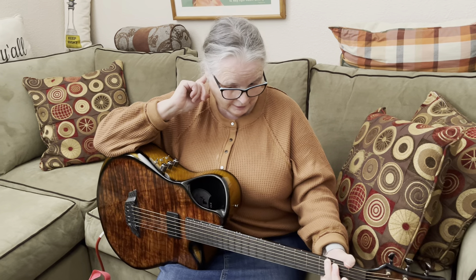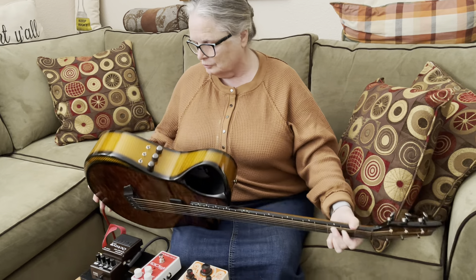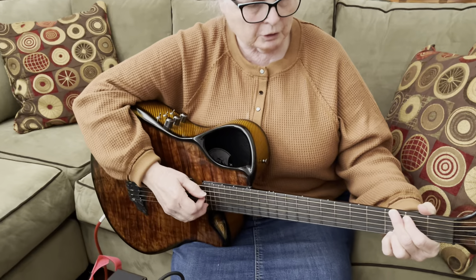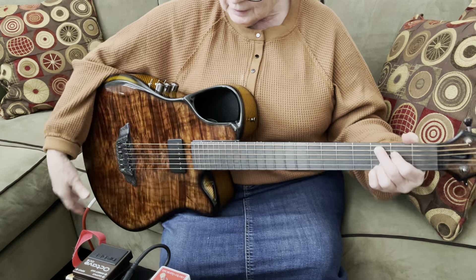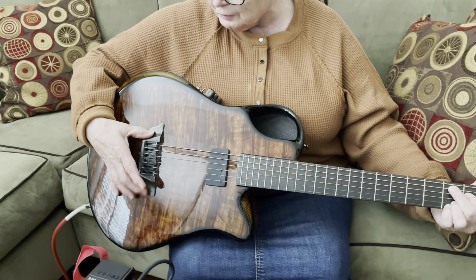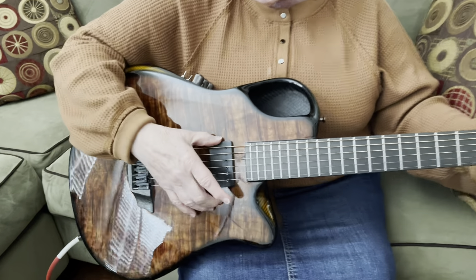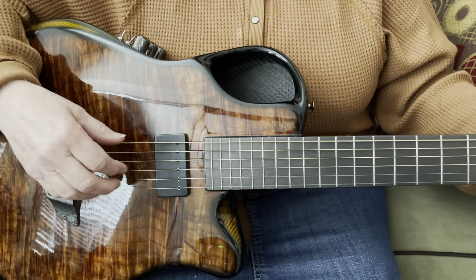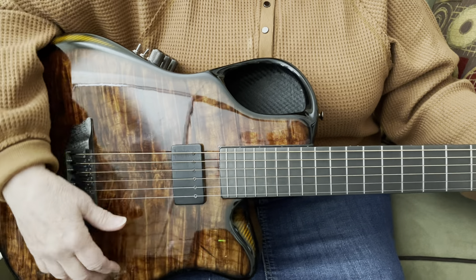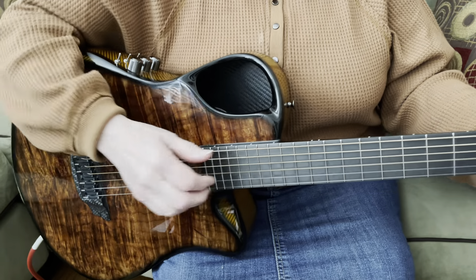Today I'm going to show you something a little bit different. I'm going to be playing through my Emerald guitar — a gorgeous instrument from Ireland made of carbon fiber. It has two different pickups: a Graphtec Ghost with piezo crystals under each string, and a humbucker made by Crivo. It just sounds gorgeous.